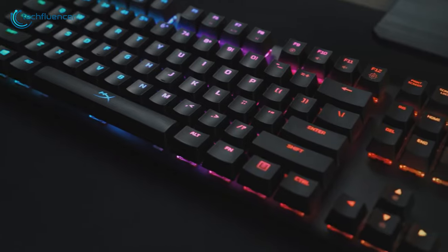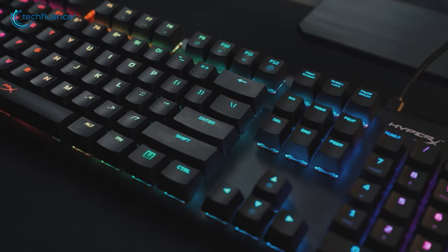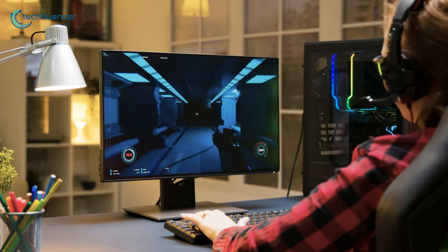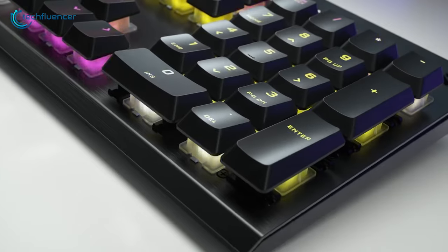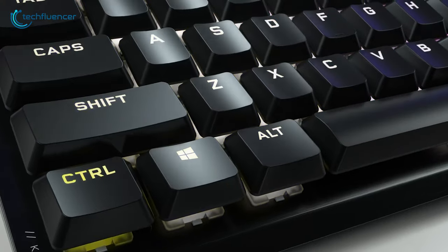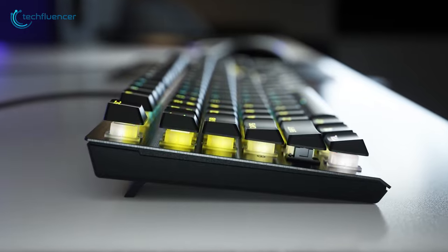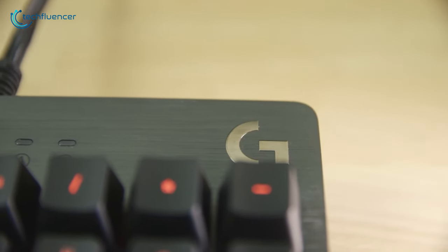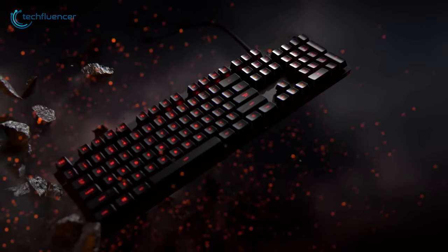Mechanical keyboard raises the bar when it comes to quality, switches, framing and functionality. It can improve your gaming performance and make it more enjoyable undoubtedly. But choosing a good mechanical keyboard under $100 is not an easy task. To ease the job, we are going to showcase the top 5 best mechanical keyboards that you can buy for under $100.